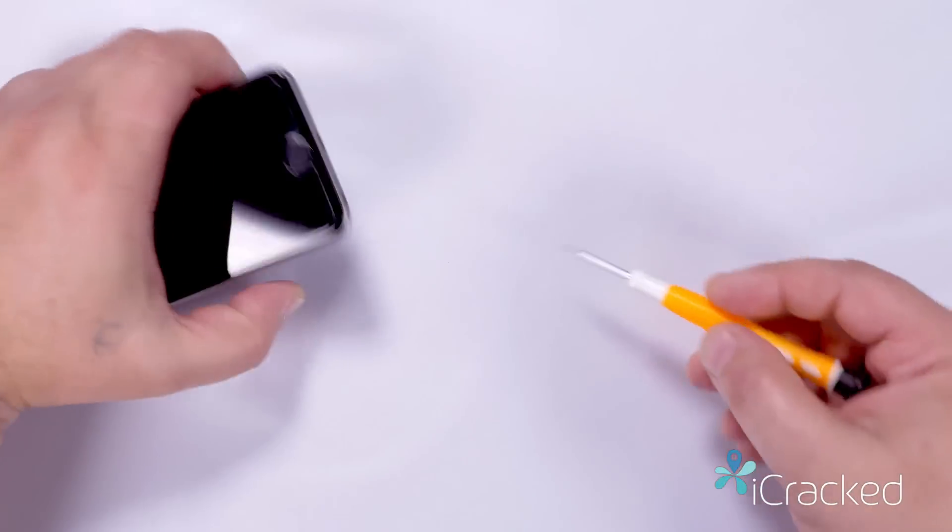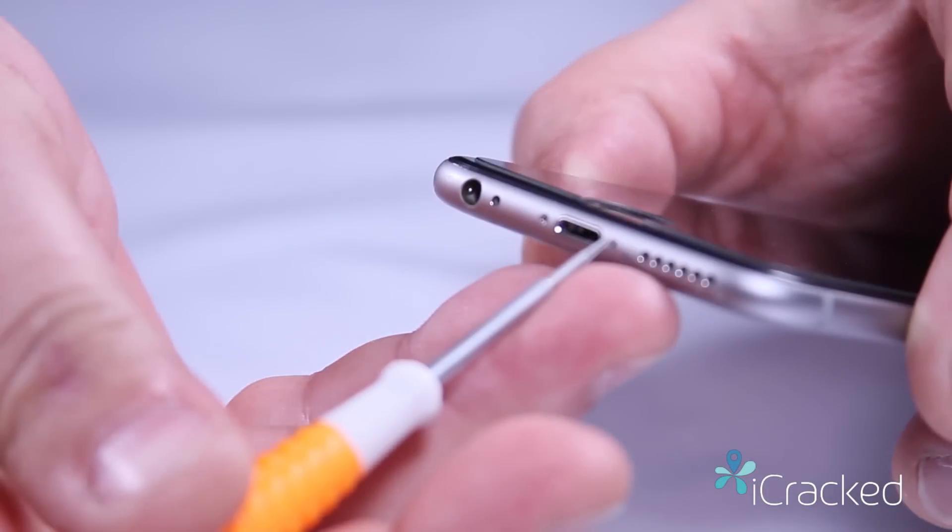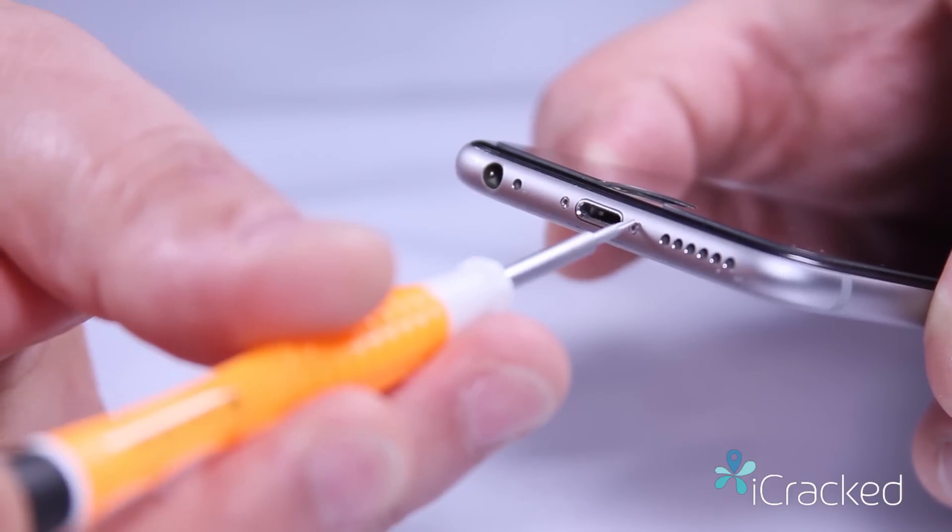Using the pentalobe screwdriver we're going to remove the two pentalobe screws located both left and right of the charging port.